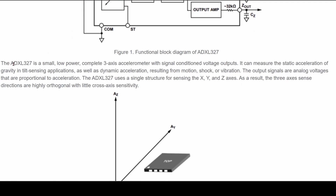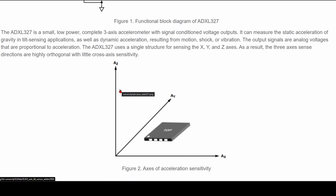The ADXL327 is a small, low-power, complete, three-axis accelerometer with signal-conditioned voltage outputs. It can measure static acceleration, gravity, and tilt sensor applications, as well as dynamic acceleration resulting from motion, shock, or vibration. The output signals are analog voltages that are proportional to acceleration. Our chip uses a signal structure for sensing the x, y, and z axes. As a result, the three axes sense directions are highly orthogonal with little cross-axis sensitivity.